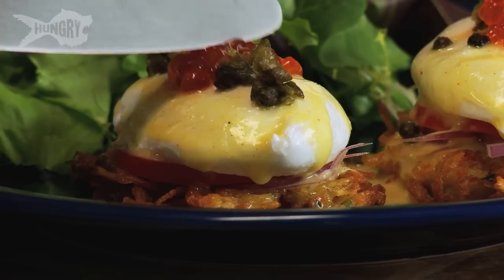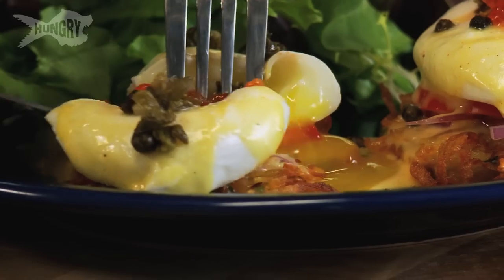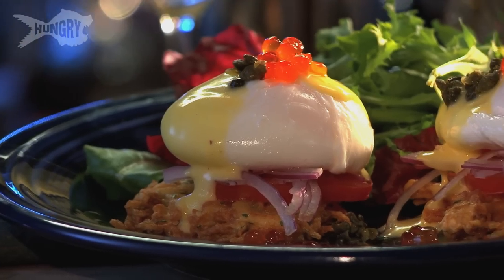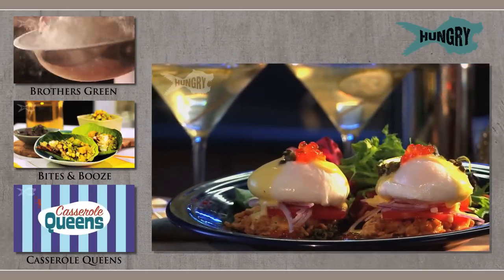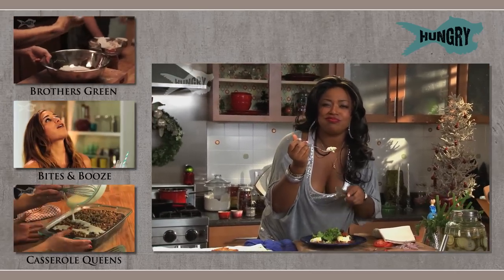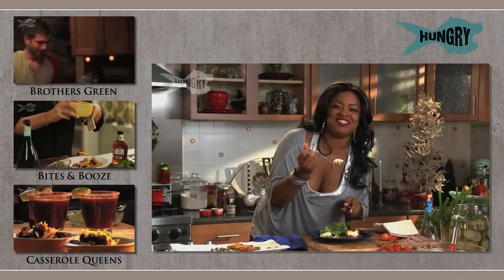Delicious. Now let's cut into this latke benedict. Look at all that golden, yummy, oozy deliciousness. The truffle and the salmon caviar, the crispiness of the fried capers — I'm talking with my mouth full, aren't I? You just need to take the recipe below and make it yourself. Happy holidays from the Hungry Kitchen to yours.